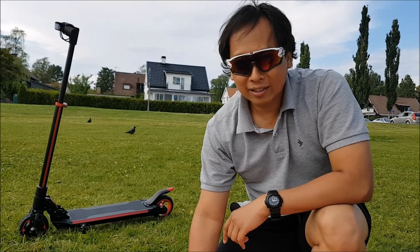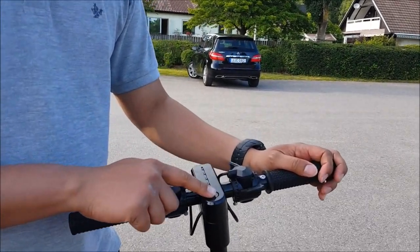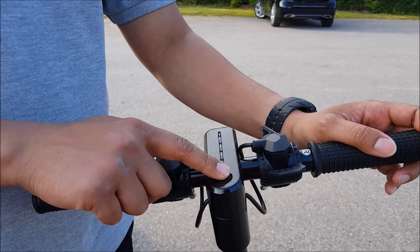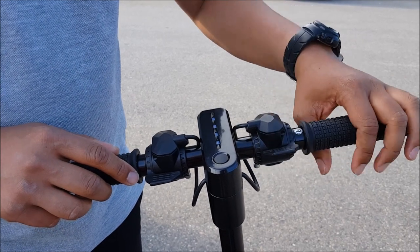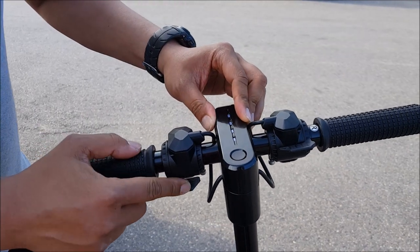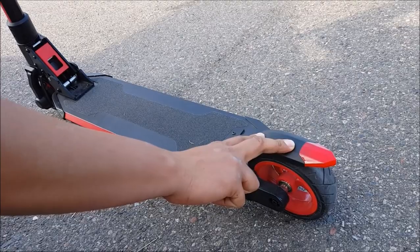So now the battery is full. Let's take it for a ride. This is how it works. We have the power button here — if we press it for about three seconds, it will turn on the scooter. We have the accelerator pedal here, so if we press it down, it will accelerate the bike. We have two brakes: this is the front brake, and if we press it, it will brake. The other one is the rear brake — if we press this, it will brake the bike as well.